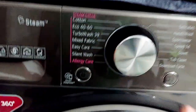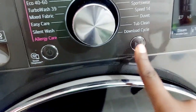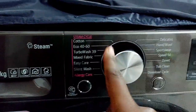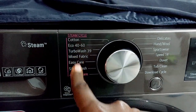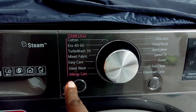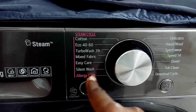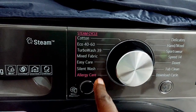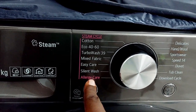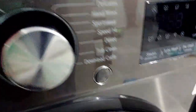This is the control panel — here is the power button and the start/stop button. These are all the options you can choose from depending on the type of fabric; it's quite straightforward and easy to operate. The allergy option is for people who are allergic to strong detergents and fabric conditioners — you can also use it for baby clothes, though I've never used it myself.